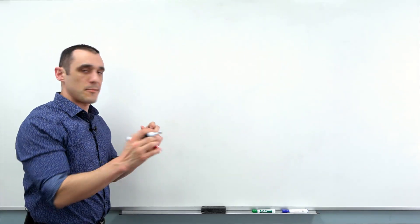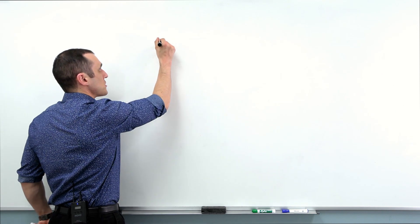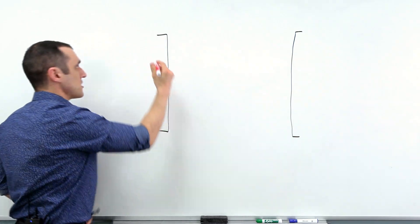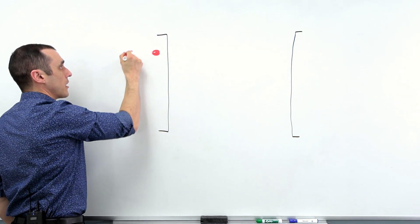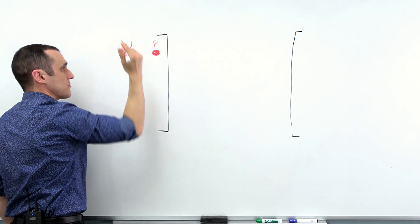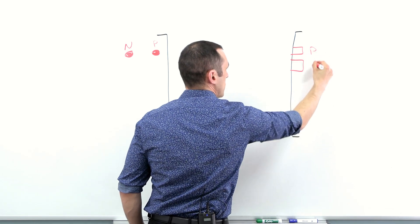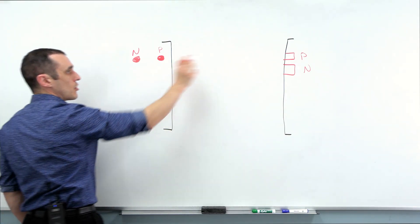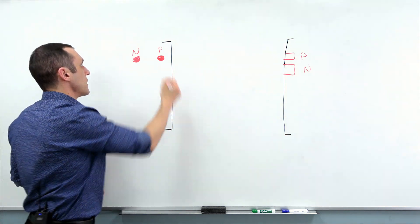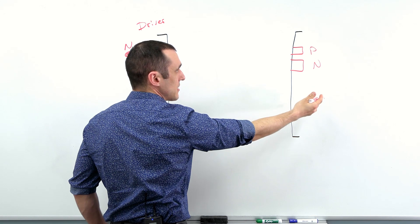Let's set up a situation where we need to do some typical routing that is going to create a length mismatch. Let's say I've got one integrated circuit routing over to a receiver. In this IC — maybe it's a BGA package — I've got a ball here and a ball here repeating over a column. This is my positive and this is my negative. Over at the receiver, maybe I've got a leadless package with a positive and a negative. I need to route out of this package straight across.